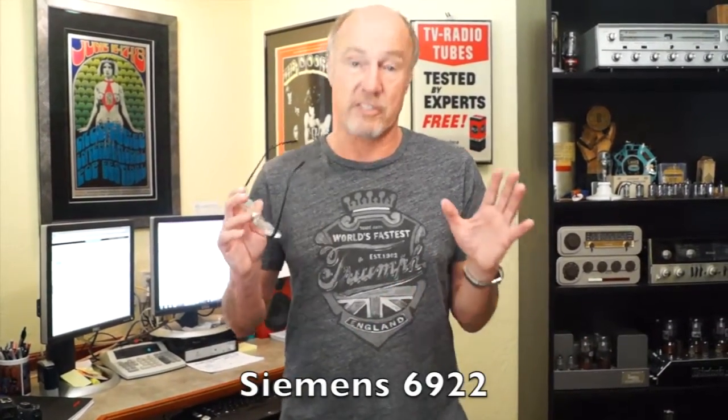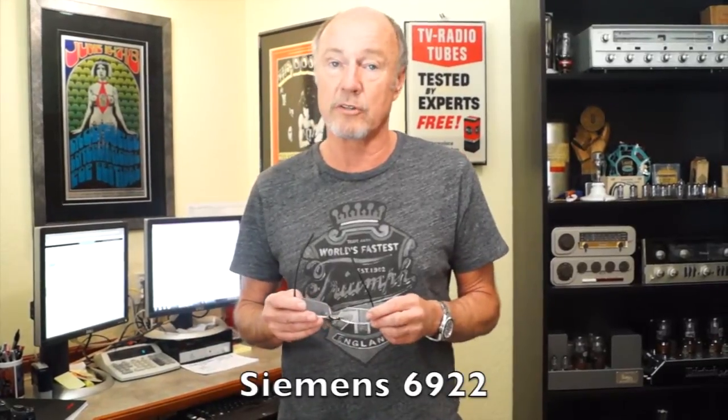Hi, Kevin Diehl from Upscale Audio, and today we're going to talk about Siemens — early production Siemens 6922s.